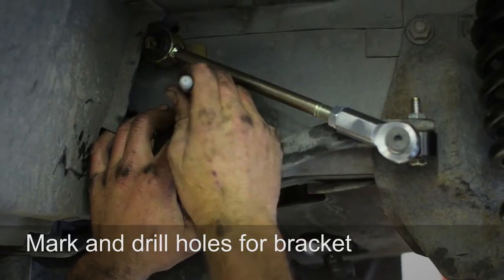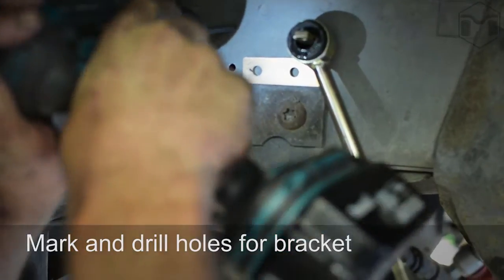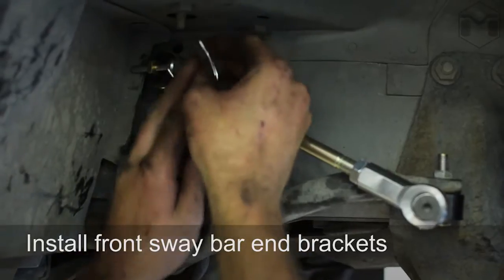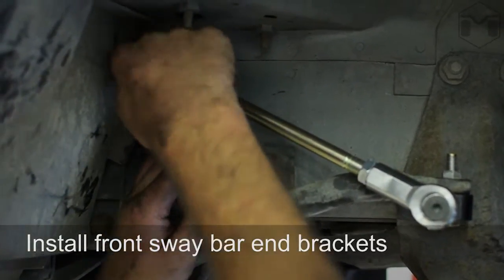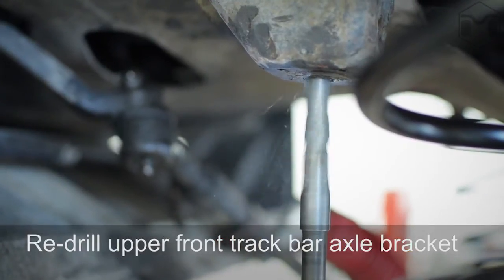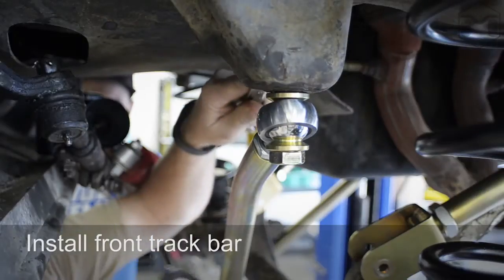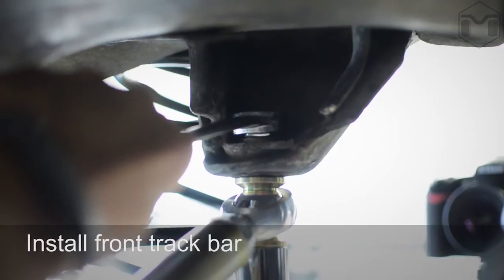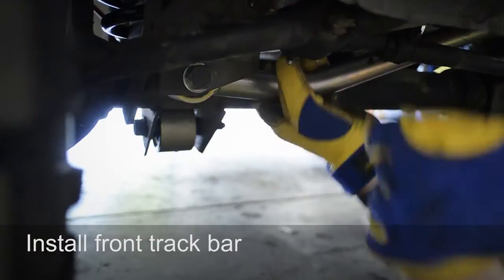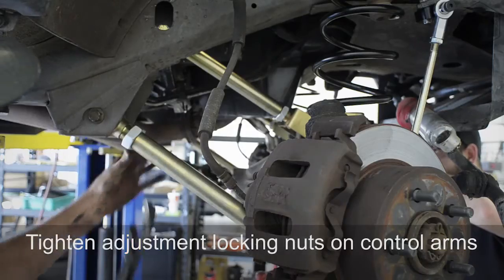Mark and drill holes for the bracket and install the new sway bar link mounts. Re-drill the front track bar axle bracket and install the front track bar. Tighten the adjustment locking nuts on the control arms.